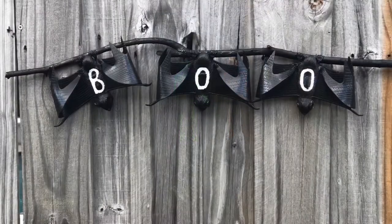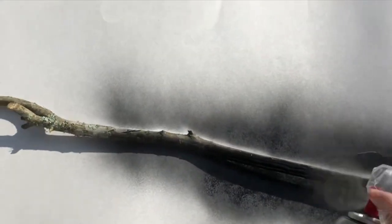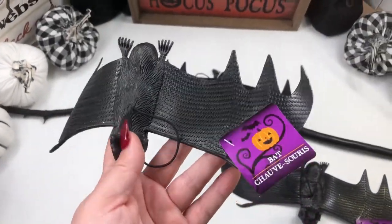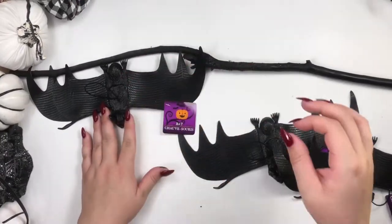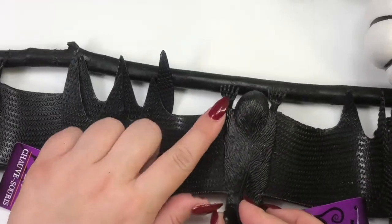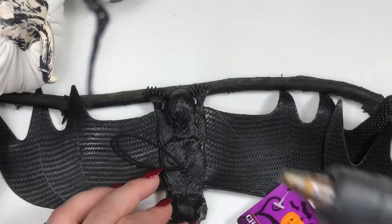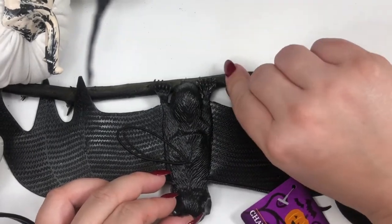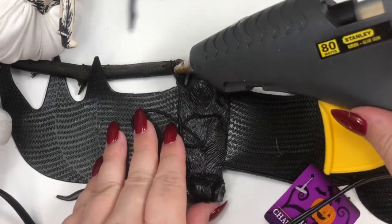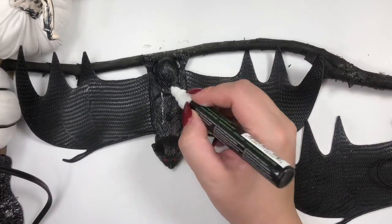I got this branch from my backyard and I'm just going to spray paint it black. I got these three bats from Dollar Tree and then I'm just going to place them on my branch before I glue them, to see how far away I want them from each other. I'm going to be adding the glue under the legs.